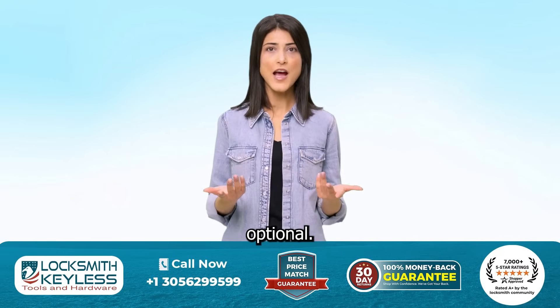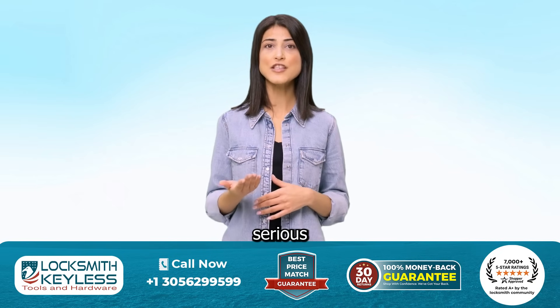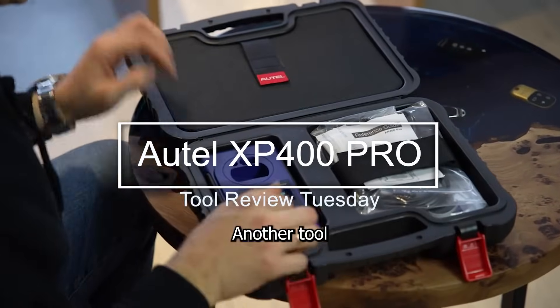If you program keys professionally, this isn't optional. Here's why the Autel XP400 Pro is in every serious locksmith's toolkit. It's Tuesday again — you know what that means? Another tool review.